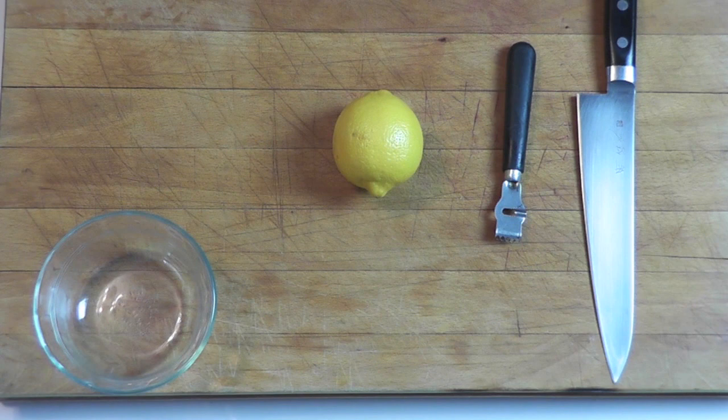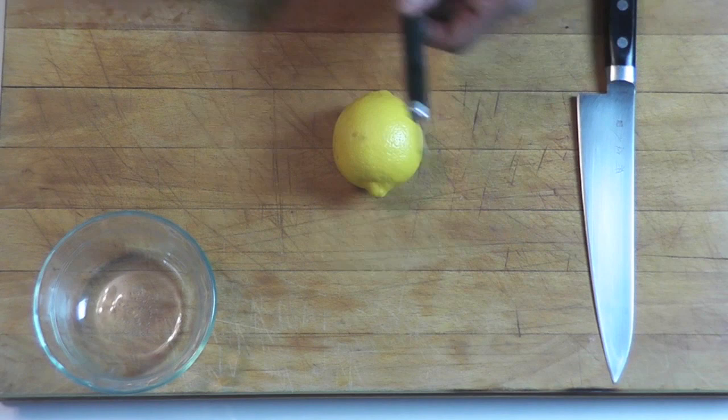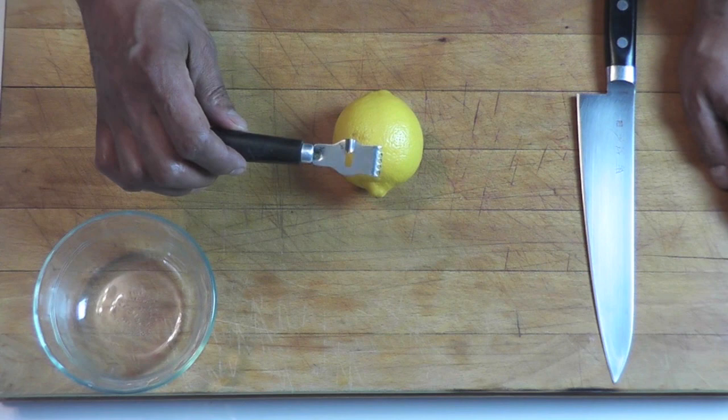So here I am, I'm gonna show you how we do that and I hope you guys enjoy as well. It's very very easy. You take a lemon, and you need what we call a channel knife.